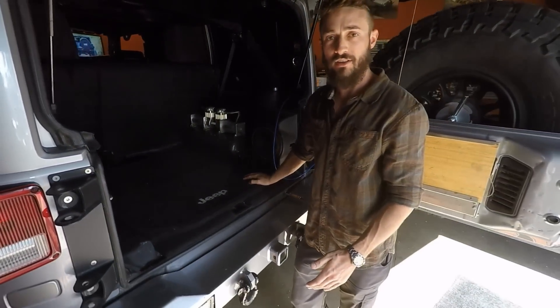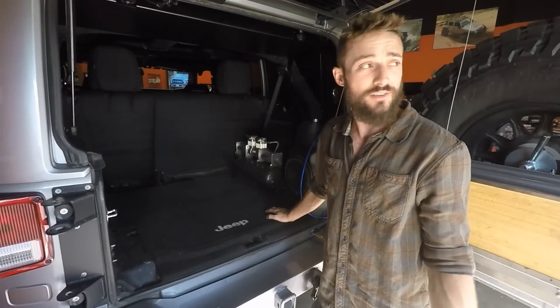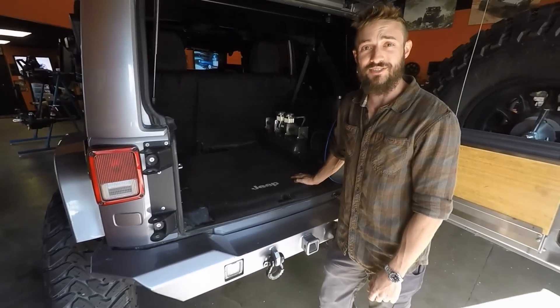With a quick, painless connection on your tires and a flip of a switch, you can go off, talk to your buddies, enjoy your time, and then your vehicle will let you know when you're up at your designated PSI.